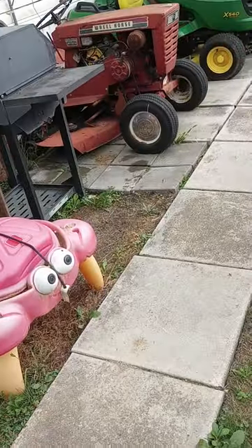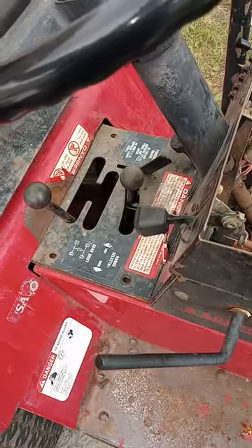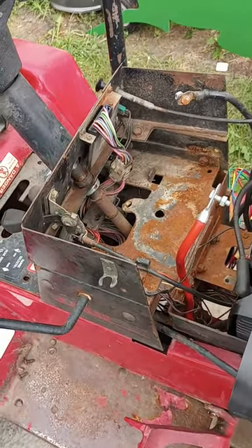These newer-style Wheel Horses — I say newer, but I have a '69, a '58, and a 1965. This isn't as bad as the 520H Wheel Horse I have; that thing's a wiring nightmare. But like I said, wheelhorseforum.com — I highly recommend that site because they've got everything under the sun. You can also be a member for a really cheap fee, I think it's like 20 bucks for the whole year, and it gives you access to manuals, how-to stuff, and there are thousands of members on there. Go check it out if you get a chance.